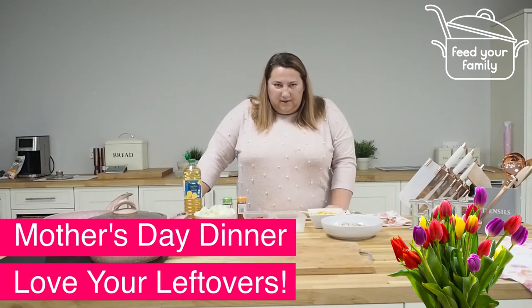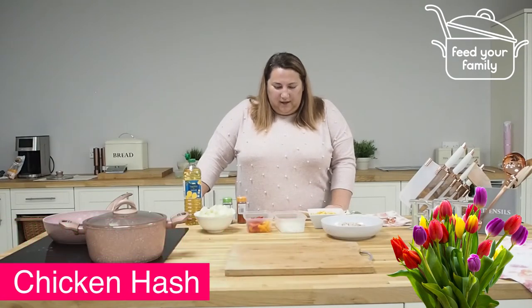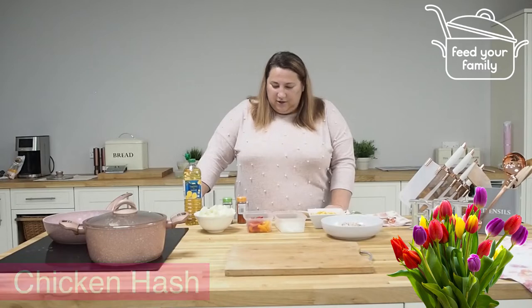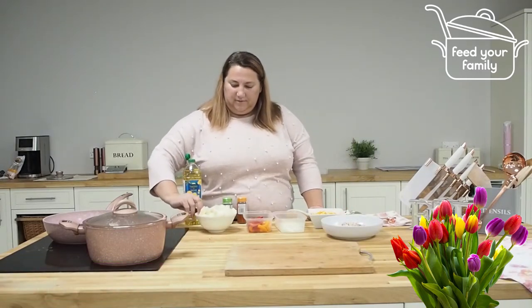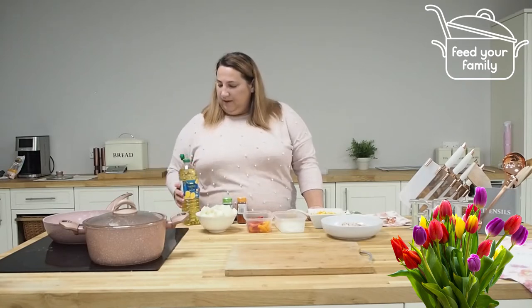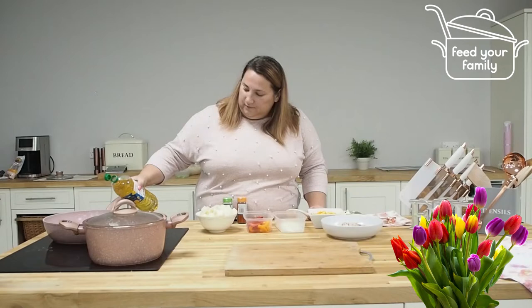I'm going to start making meal number two and this is chicken hash. I've already parboiled 500 grams of potatoes — peeled them, cubed them, and parboiled them — and I've got 200 grams of chicken.